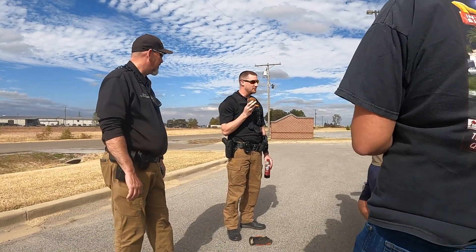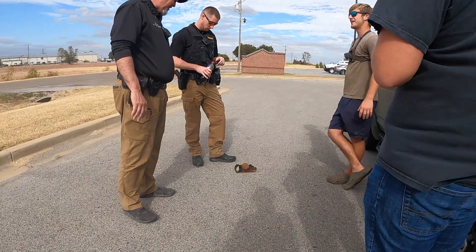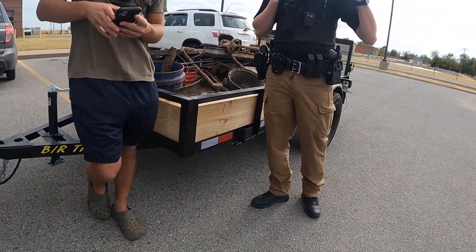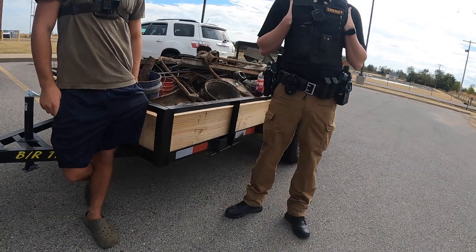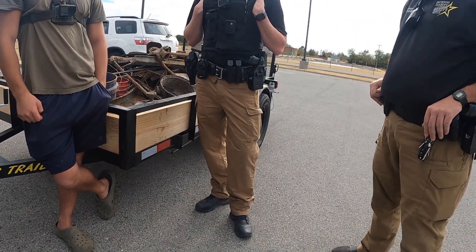The deputy said he doesn't think we need to worry about it blowing up - he's pretty sure it's inert. There are some dead deer out there - found enough of those. It was spotted again this summer - the alligator - right there on the road. That's interesting! I hope y'all enjoyed today's adventures - see you in the next video, bye!